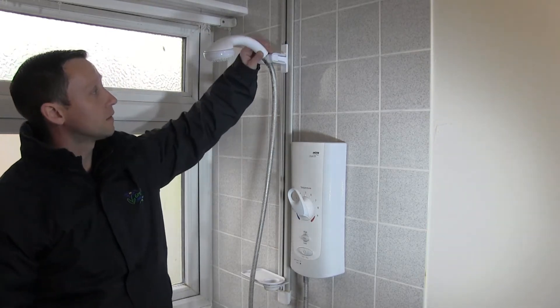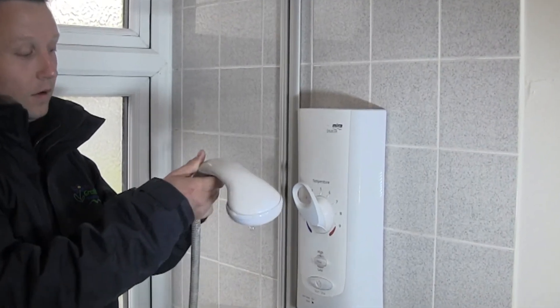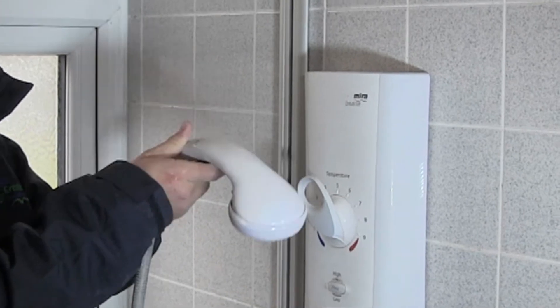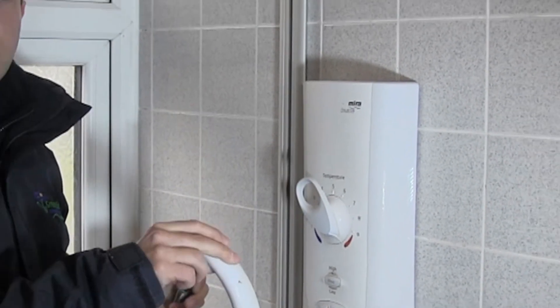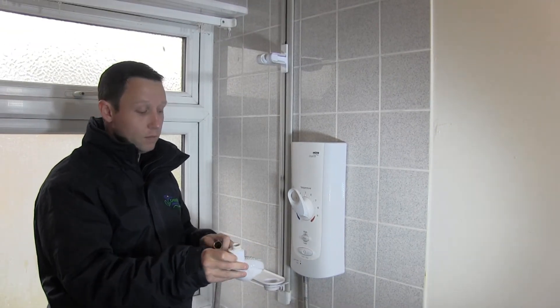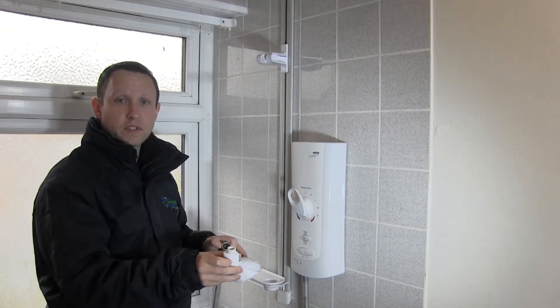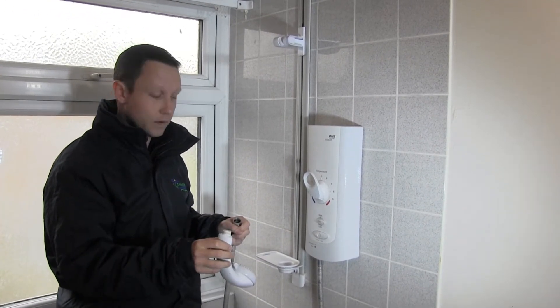What we recommend is probably monthly: take your shower head off of the hose just by unscrewing the connection. Put your shower head in a jug of warm water with kettle descaler in and give the jets a brush to remove the scale to keep it clean, because it will cause a shower to fail.